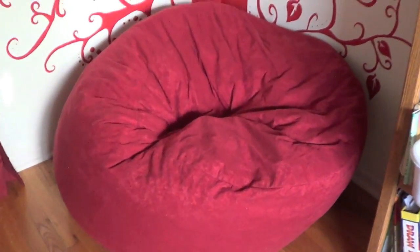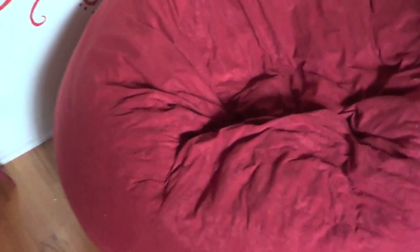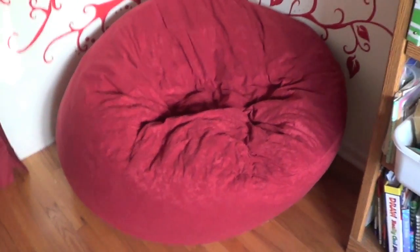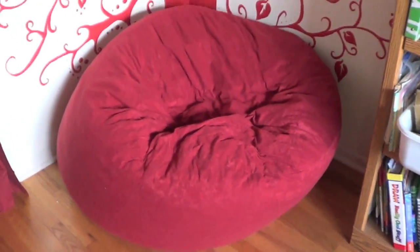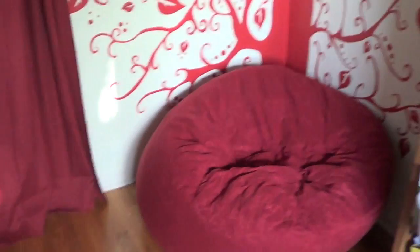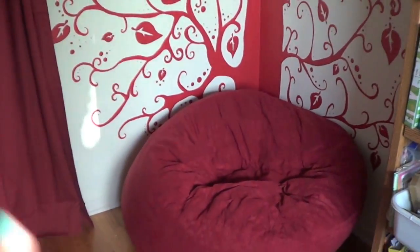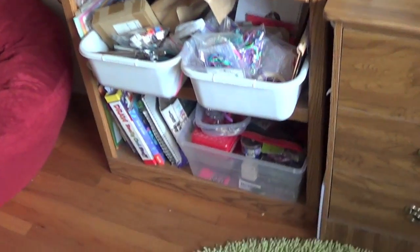Next, I got this amazing beanbag chair. It's my favorite beanbag chair in the world, seriously. It doesn't even feel like a beanbag — it's foamy inside and just squishy. It feels like heaven, it's so amazing. And I also think that the tree I painted looks really good behind this because it's red and red.